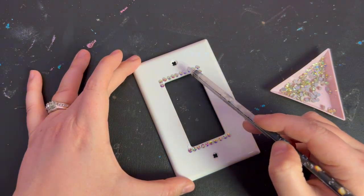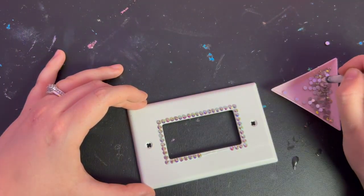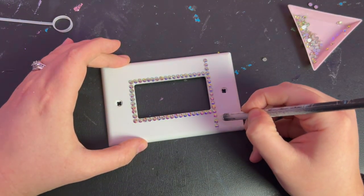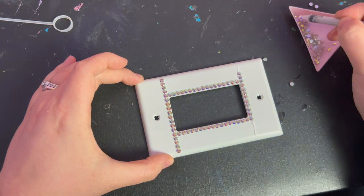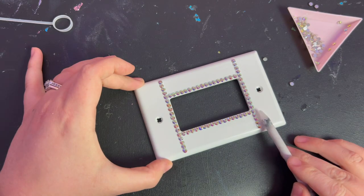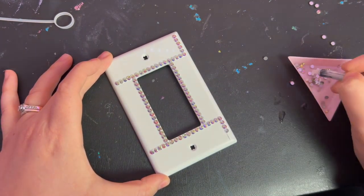I made sure that the top and bottom edges had the same amount of rhinestones and that the two side edges had the same amount. Next I continued the lines along the top and bottom edges outward towards the outside edges of the switch cover, again making sure both sides had the same number of stones. Then I continued from the outer edges to the four corners of the switch cover. I did all of this first to set the spacing of my rows so they would fit perfectly inside the shape of the cover.